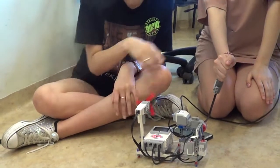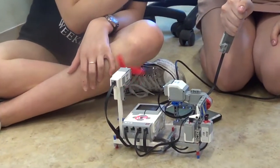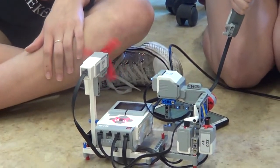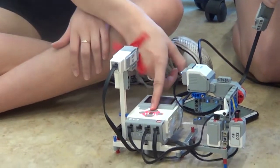We can see now that my friend is holding it, so the temperature is between 20 and 30 degrees, so this ventilator spins and the diodes are orange.